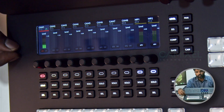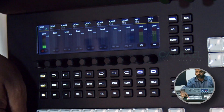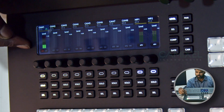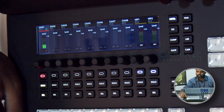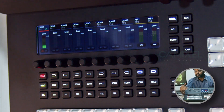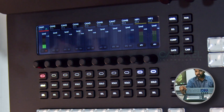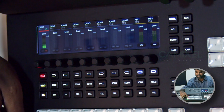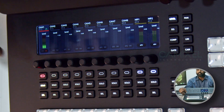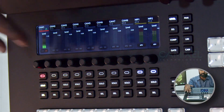When you hit Audio Follow Video, whenever the camera is on air it will follow the audio. For example, if I move away the camera goes off air, and when I come back it comes on air again — that is Audio Follow Video. If I switch it to always on, the audio will always come into the PGM even if that camera is not selected. This applies to all cameras.